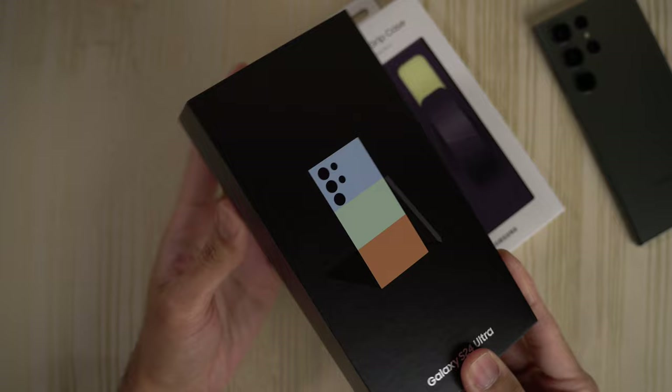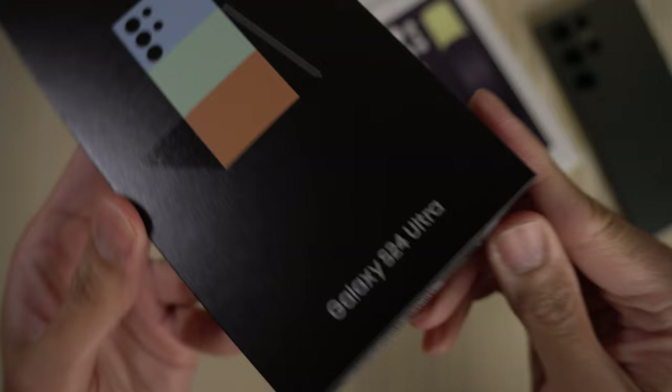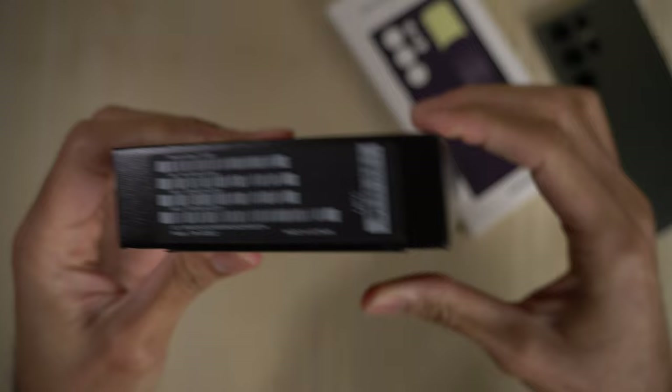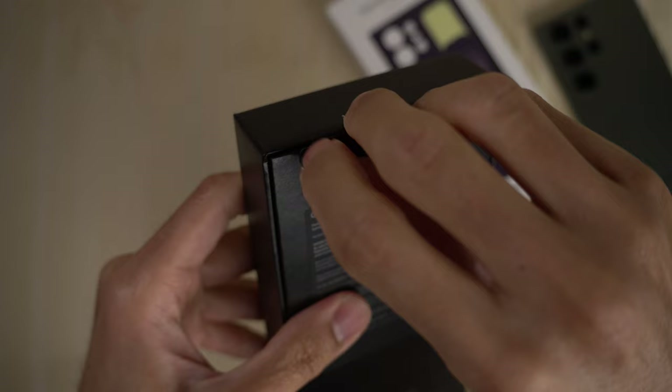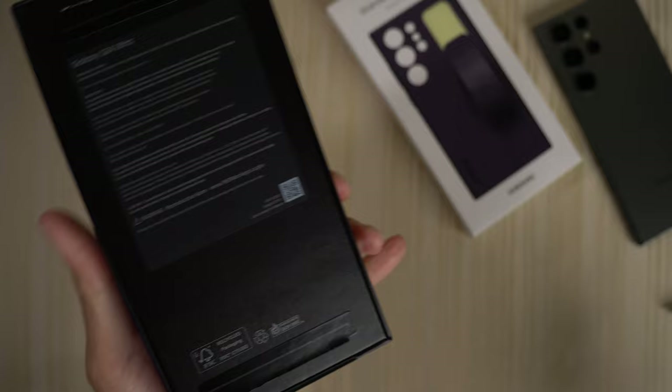This is the main event. The S24 Ultra — finally got it in my hands. This is the retail version, not a review or pre-production unit or anything like that. This is retail. We'll take a look at the box. S24 Ultra — nothing on this side, or actually it says Galaxy S24 Ultra. Samsung on this side, nothing up top. I do like how nowadays they have these pull tabs, so you don't really need an unboxing knife anymore. I'm gonna go ahead and rip that off on camera.